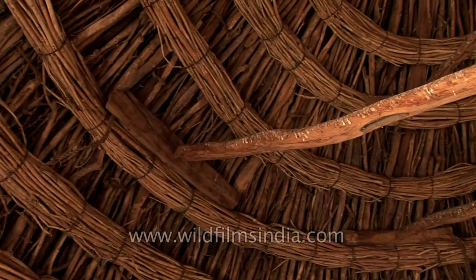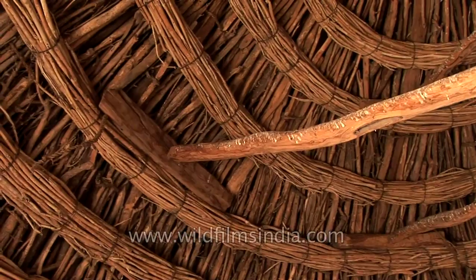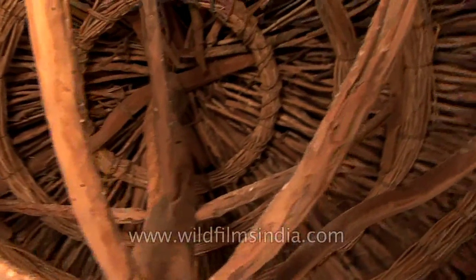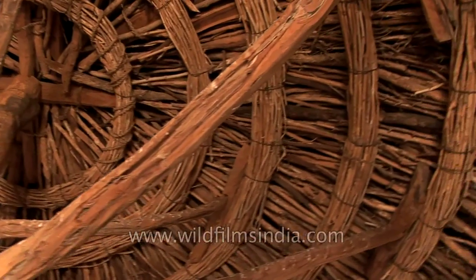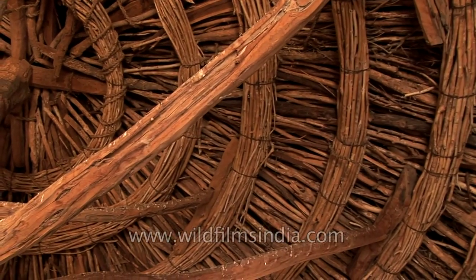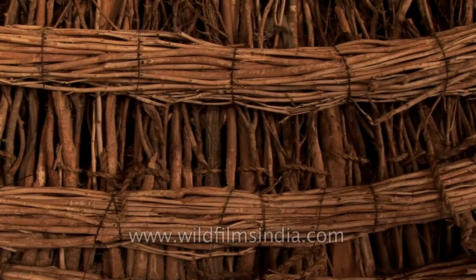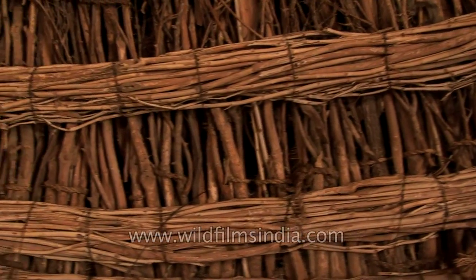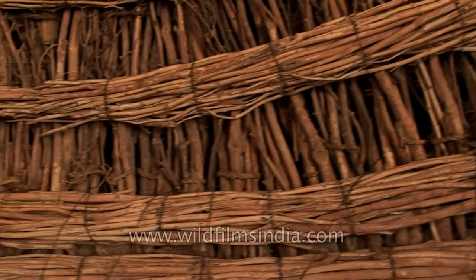This one is all just sticks, really tight together — it looks like straw stuffed in between. For the walls. And then they whitewash it.